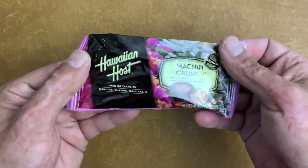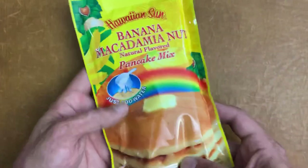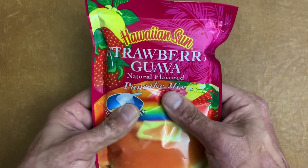Thank you Scott, I really appreciate it. Not only did he send this knife — me and my wife both got a nice smile out of this — he sent some Hawaiian candy, my wife already ate one. He also sent some Hawaiian pancake mix. Look how cool — this one's banana macadamia nut and strawberry guava. Super cool, this is the first time I've received some sort of gift from a viewer. I've had knives sent for review, but this is the first time something's been donated to the channel. Very thoughtful, thanks Scott.